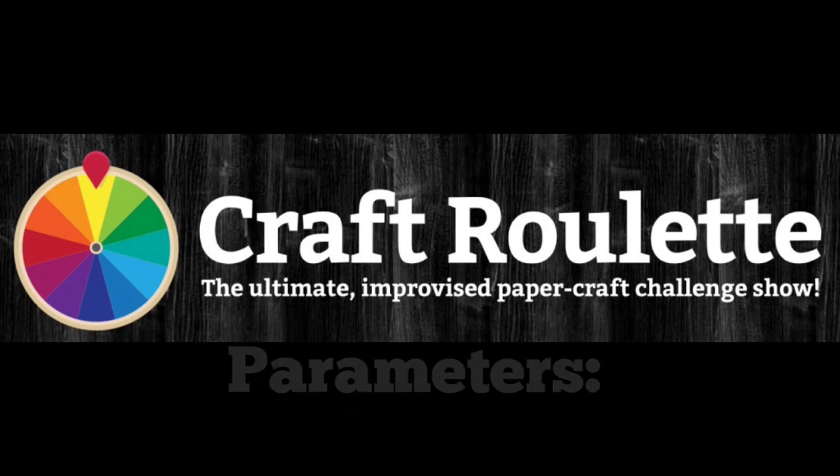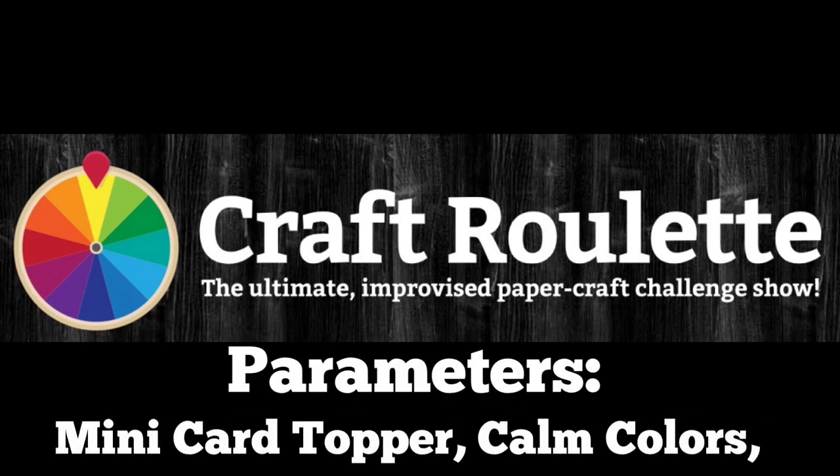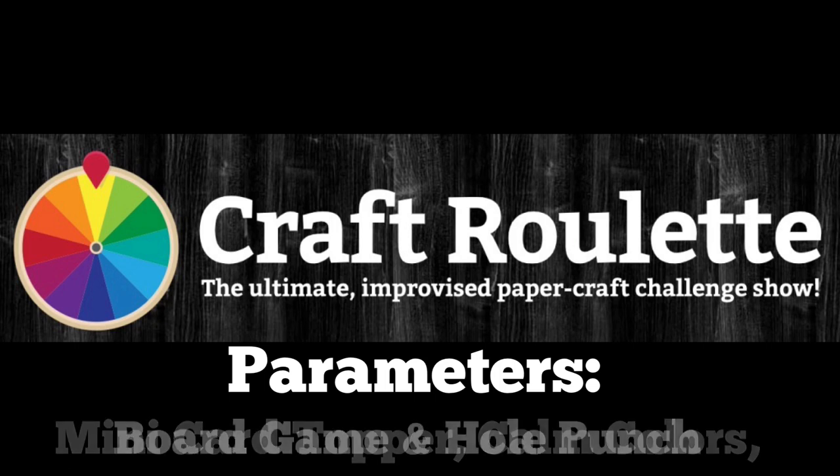The parameters for episode 103 are: mini card topper, calm colors, board game, and hole punch.